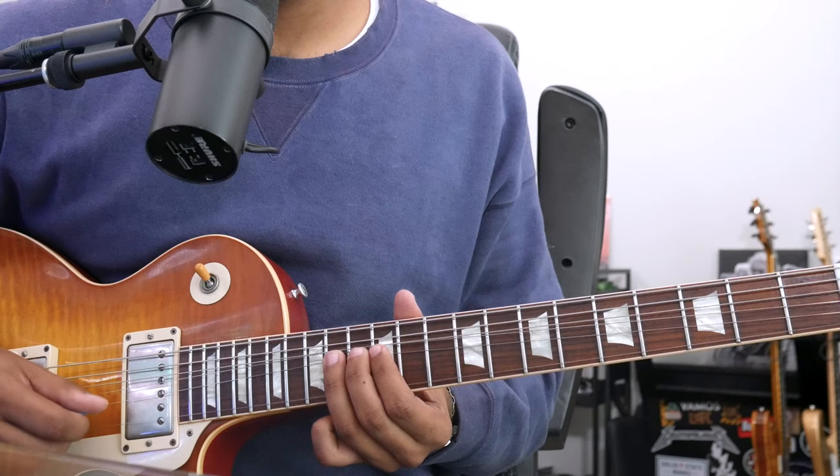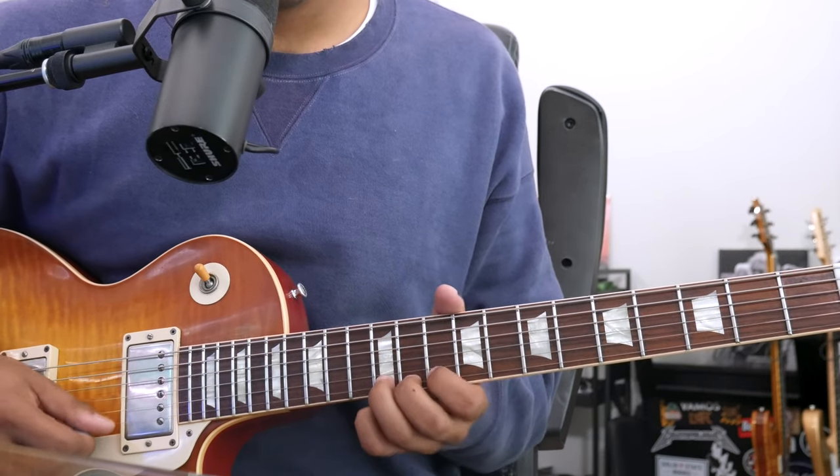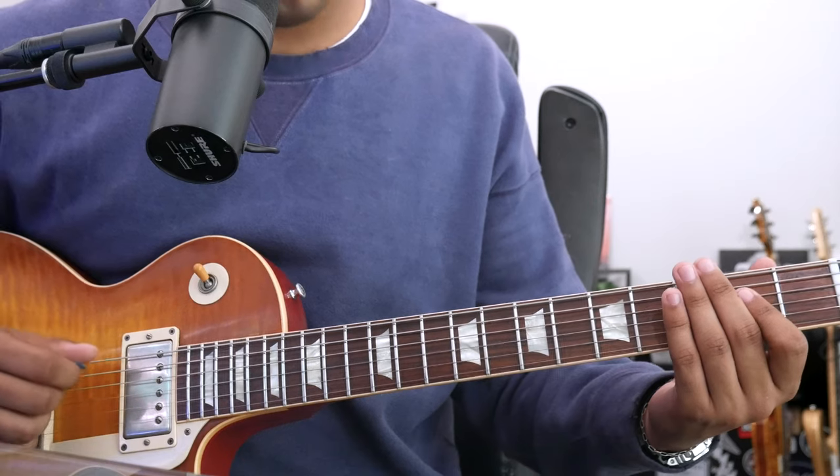B triad. D triad. That outlines back to our A major chord.